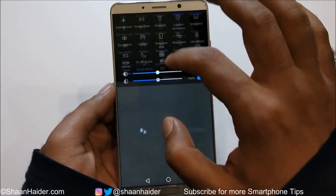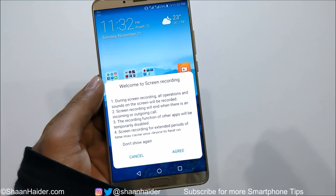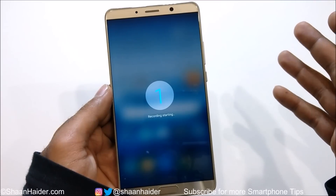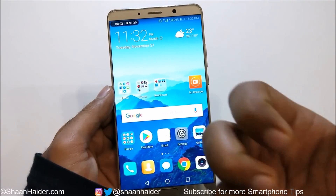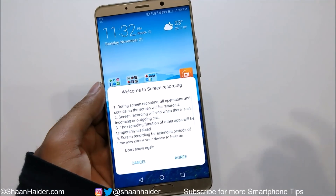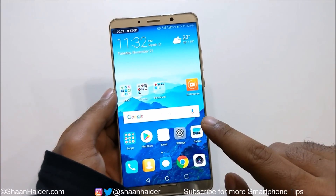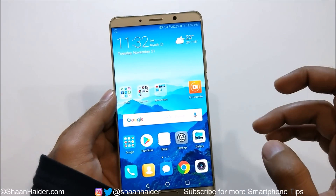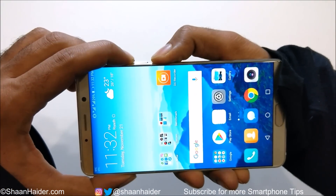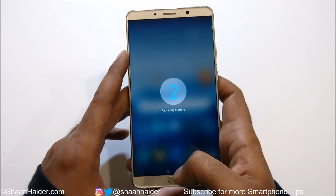Now let's try the second option — the knuckle gesture. You can see the splash screen comes up; tap on Agree, the countdown starts, and video recording begins. That's method number two: just tap twice on the screen with your knuckle — but remember you need to activate this option from Smart Assistance in Settings first. For method number three, press the power key and volume up key together, the splash screen appears, tap on Agree, and screen recording starts.